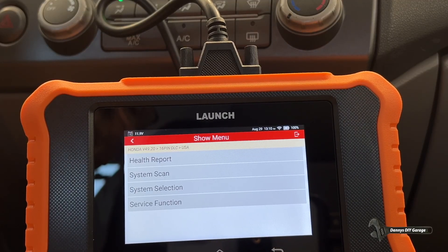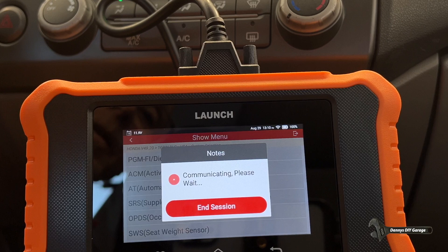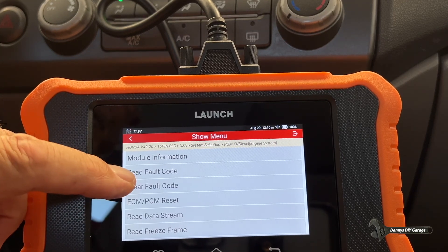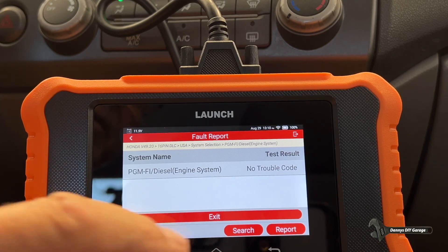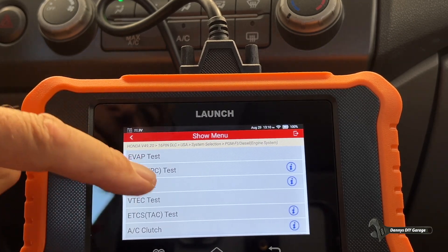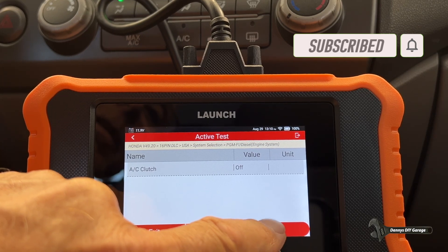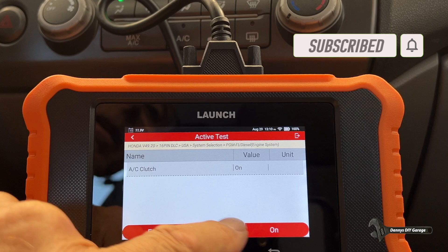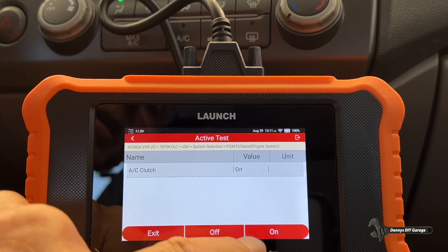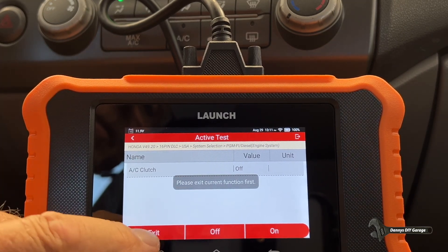Now if you're going to use your scan tool to help diagnose the AC system, go to System Selection, go to the computer. We're going to check for codes first — we have no trouble codes, so we exit that. Then we go to actuator test. For AC we can hear the AC clutch — let's see if that turns on. The value is off right now. Here it is, it's on, and I heard it click. Off. On. Off. I hear it clicking, and it says it's on and off — so I know my AC clutch is turning on and off.